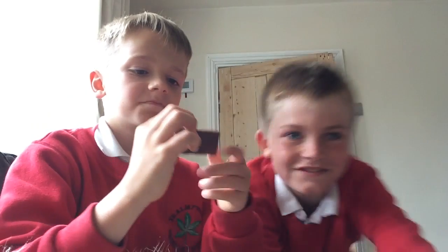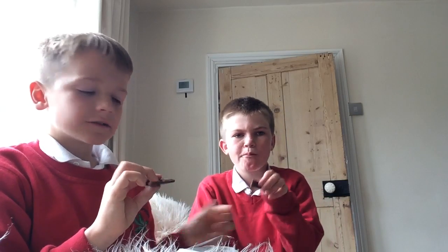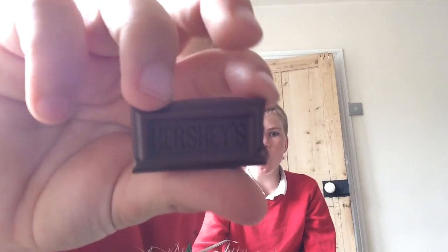It says Hershey's on it. It's quite milky. There's a little bit of writing on the front — it says Hershey's. By the way, the ruffles are quite smooth.